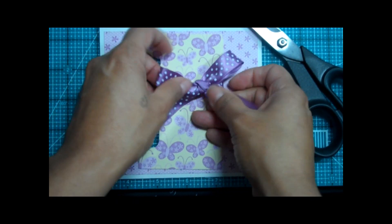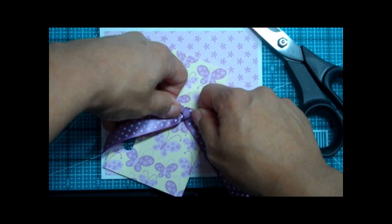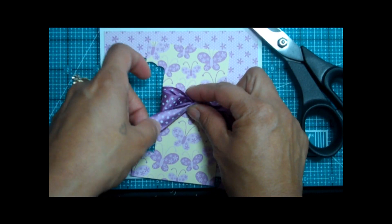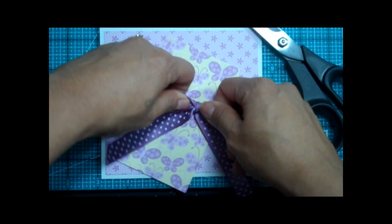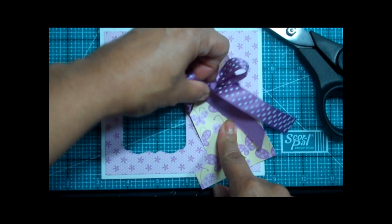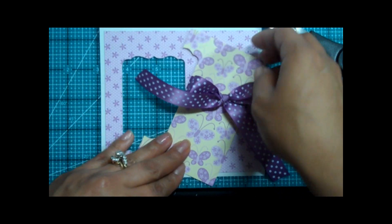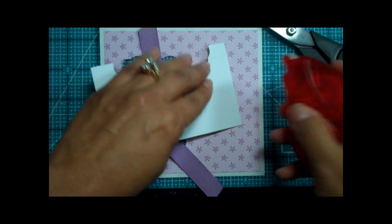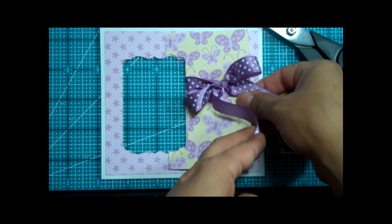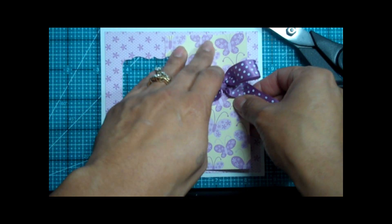That came out pretty good. Let me make these a little bit short — I don't want them too long because I don't want to cover up the bunny when we put the card together. I think that's good. So let's go ahead and use my little Ducky Tape. Let's go ahead and layer that. Perfect.